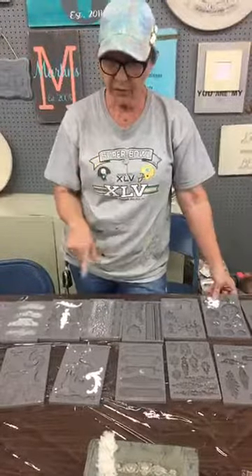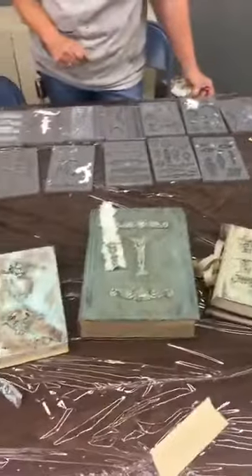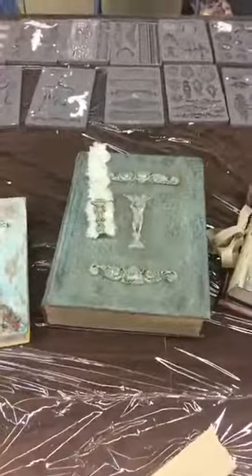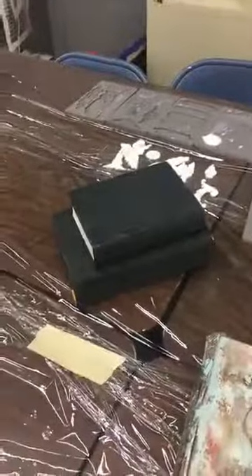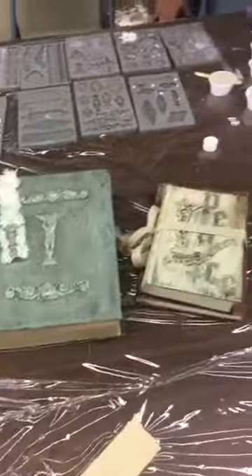We did this because of the class we're having this weekend. We have our book class coming up this Saturday. It is $38.95, and everyone will actually get two books that they'll customize. They will just have the black swamp mud on them, and then we're going to do several paint finishes. We have a rust kit and a patina kit, so there are several different options.